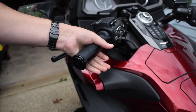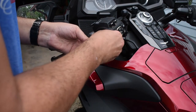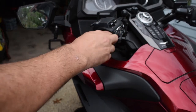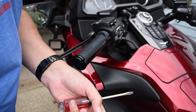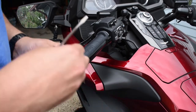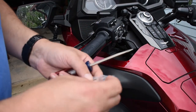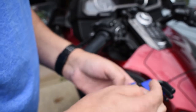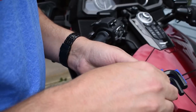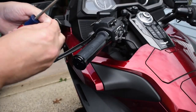That feels pretty substantial — I like how that feels. I just need to get a screwdriver to lift this up because my nail isn't big enough to get underneath it. I'll use a little screwdriver to lift up this part here, and I've got to figure out which size Allen wrench to use for these little screws. Looks pretty small — looks like a 2 millimeter Allen wrench.